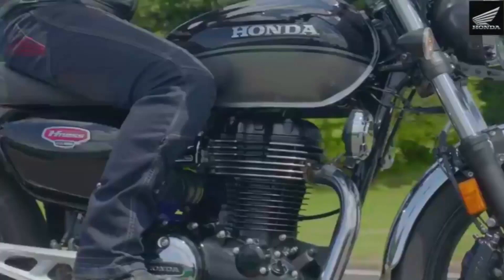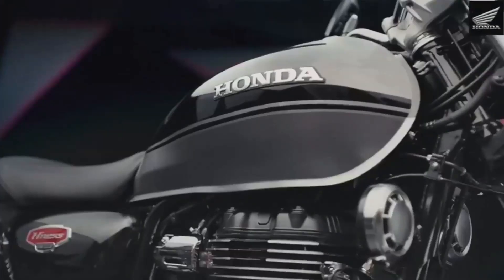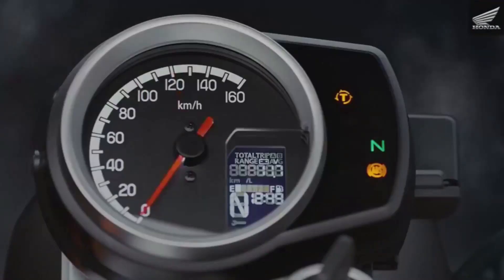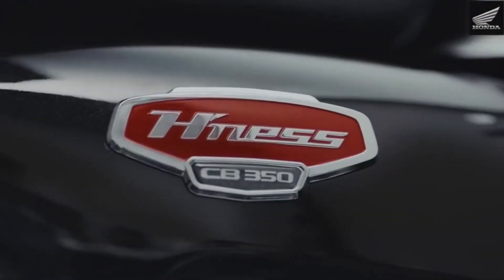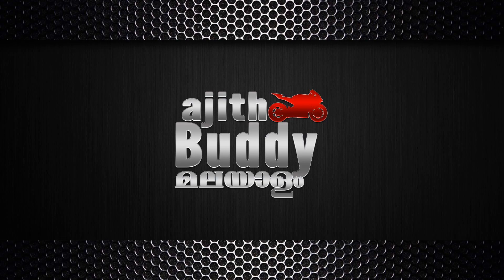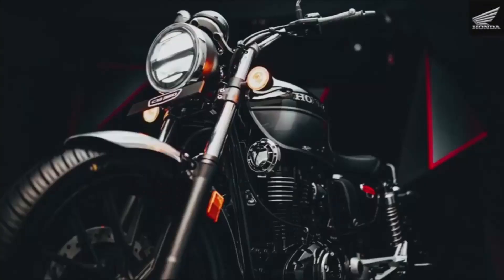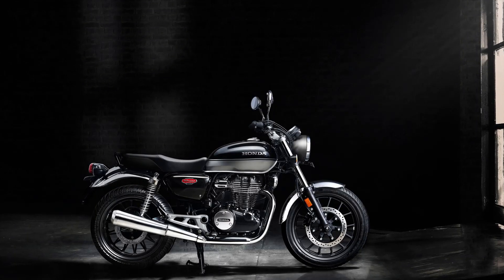Welcome to the Royal Enfield Classic 350 market. Honda H'ness CB350 and the Royal Enfield customers - that's why I'm here to tell you about this. The Indian riders are the most popular segment for the development of the CB350, and it is very popular compared to the Royal Enfield.